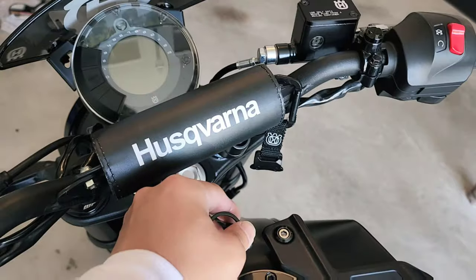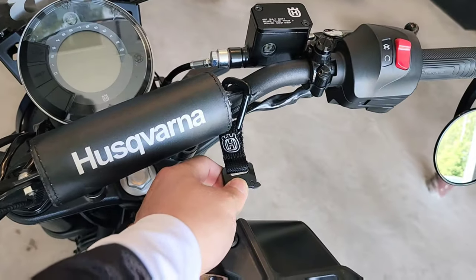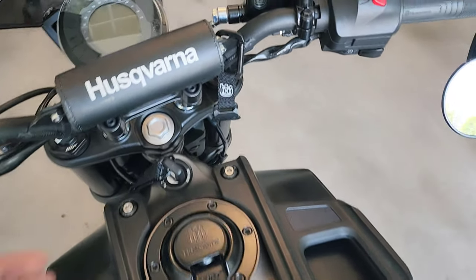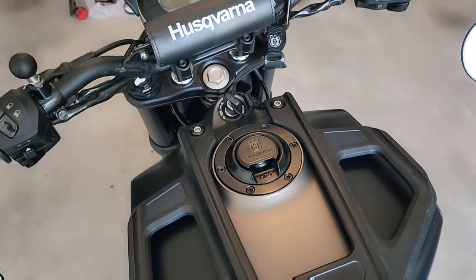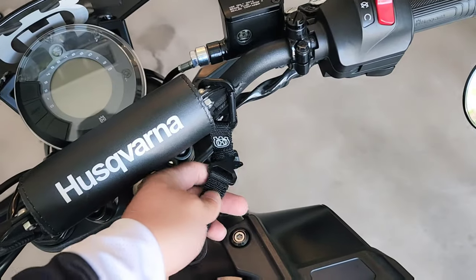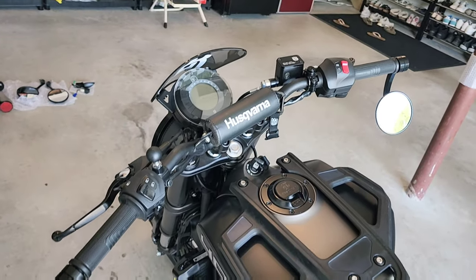I got this official Husqvarna keychain because I was ordering oil filters and parts from AOMC, which is the best website for Husqvarna and KTM parts in the US, and I needed to hit free shipping. It's really handy — I really like it.